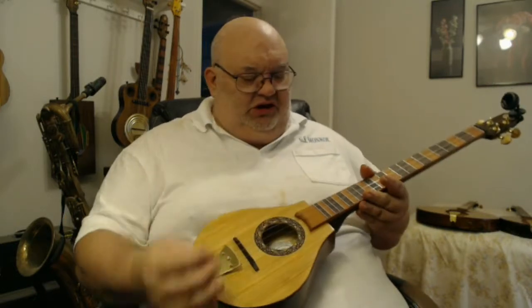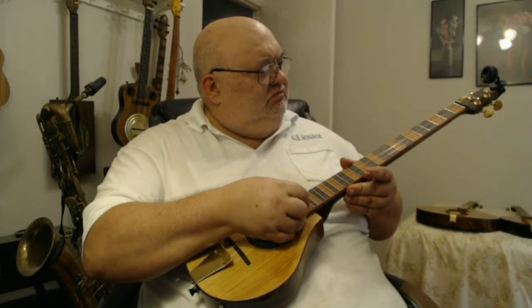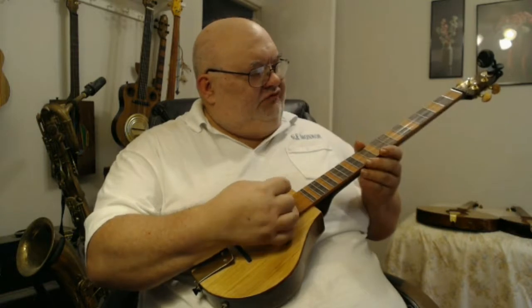I have this one here tuned in D-A-D, and it's set up to play chromatic or dulcimer style. That's the neck design I use for it.